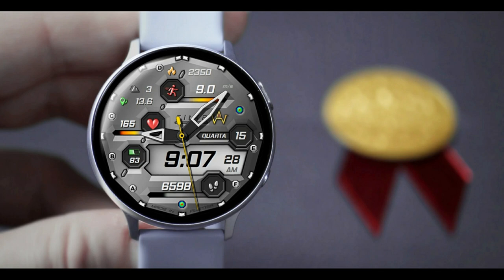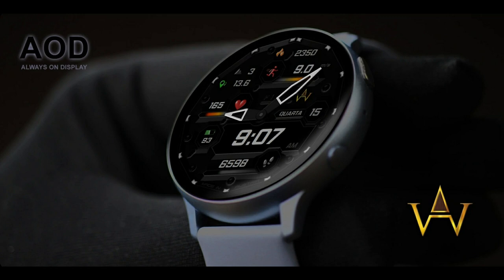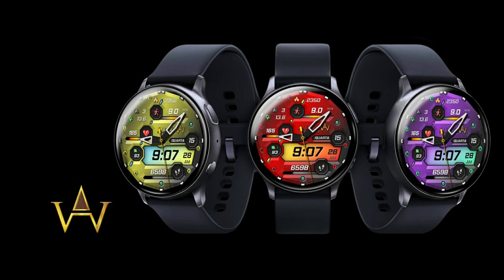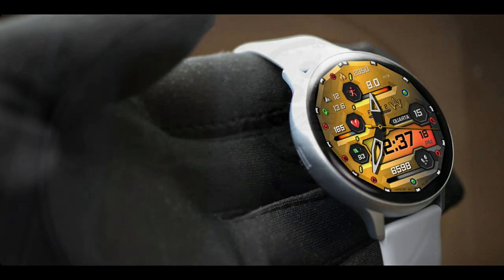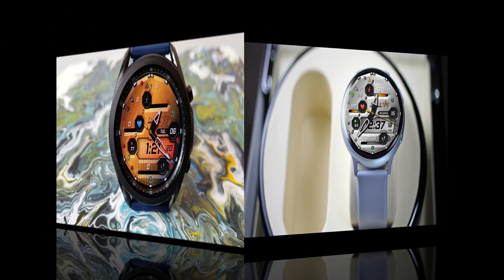This is another completely free watch face that you're going to be able to add to your Samsung collections. Keep in mind that this one is on a limited time promotion and the expiry date shows December 1st, but this developer is notorious for ending promotions before the stated expiry date. I recommend you grab this one right after the review, because once it's assigned to your collections you're protected from any price changes in the future.